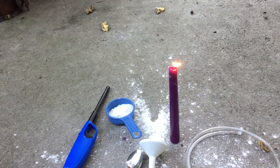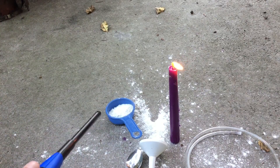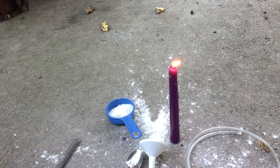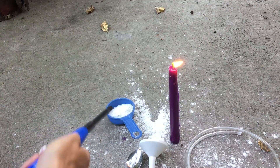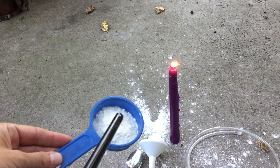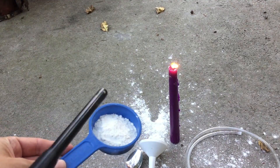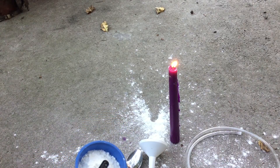This might not look great, but this is just flour — that's all it is. In order to make things burn, you need something to burn, you need to get it hot, and you need oxygen. Here I have some flour, and if I try to light it on fire, nothing really happens. It can burn a bit, but it won't catch on fire, because you can't get enough oxygen in there to really sustain combustion.